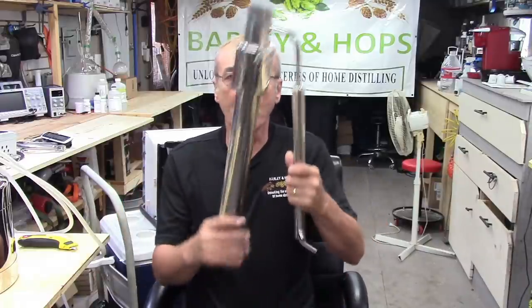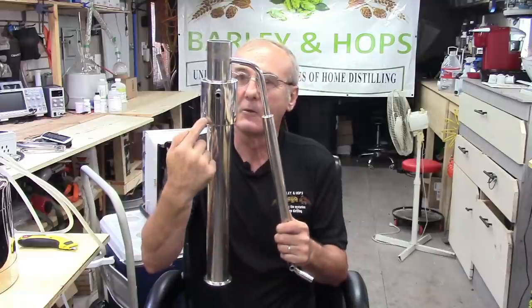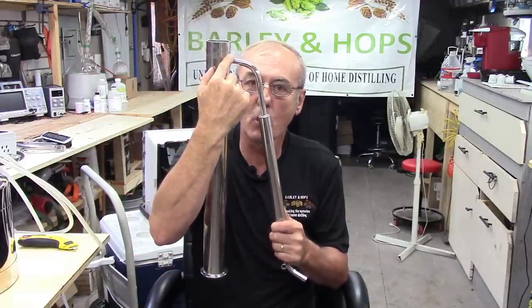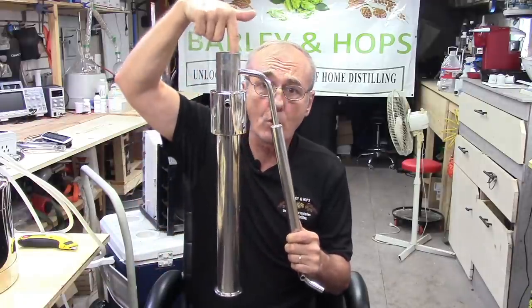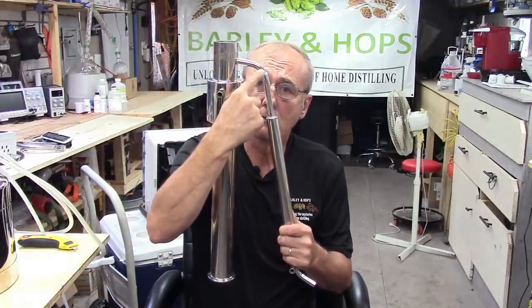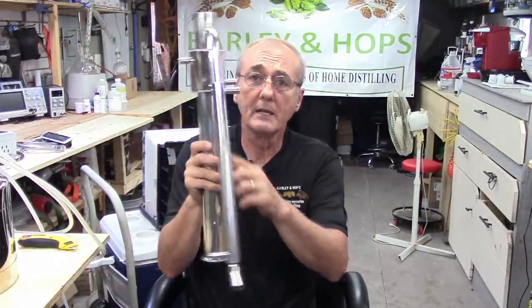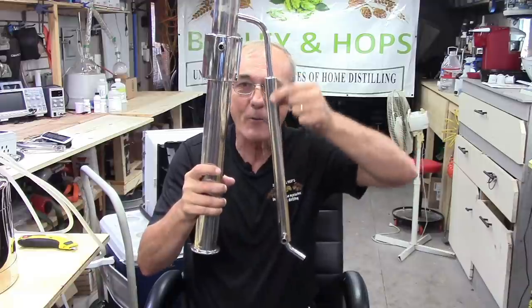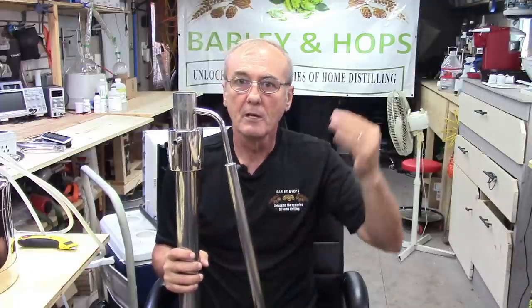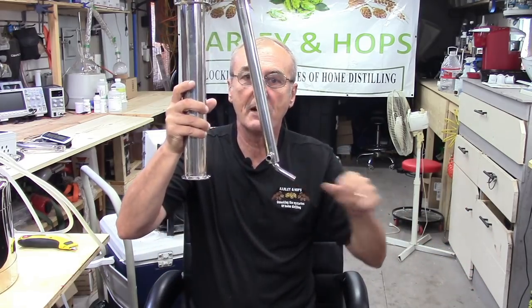They all do exactly the same thing: they condense the vapor in the column. You'll see the vapors rise up the column and pass through — this is your point of no return, where your vapors exit your column. That's where you measure your temperature. They go down through your condenser tube and into the condenser itself. Cold water goes in the bottom and comes out the top. In that area is where all of that vapor is condensed from high temperature to low temperature, turning it back into a liquid.